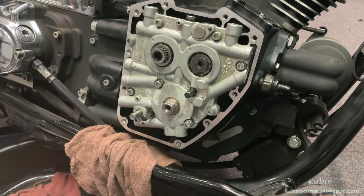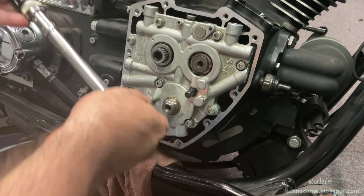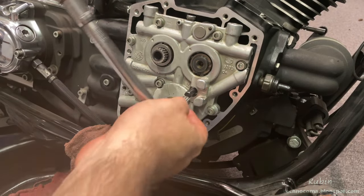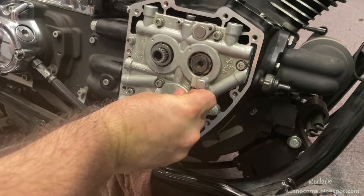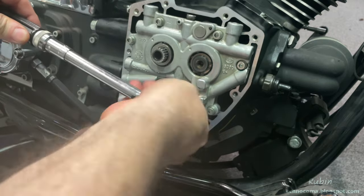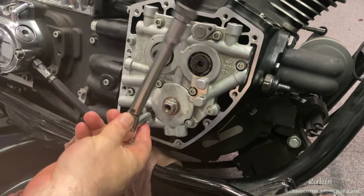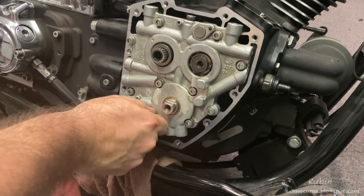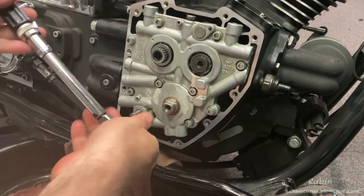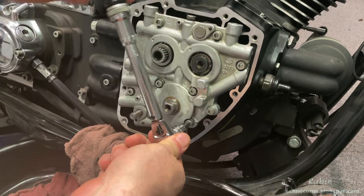I torque the centering tools to 45 inch-pounds. The centering tools are then removed one at a time, starting with number two, and replaced with a bolt secured at 45 inch-pounds. Finally, the last centering tool is removed and the same procedure is followed to 45 inch-pounds. I then revisit all four bolts again and torque them to 110 inch-pounds in a cross pattern.